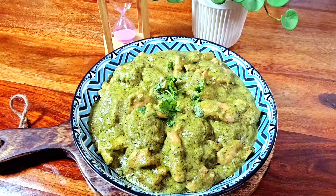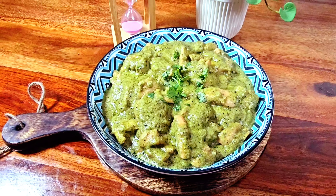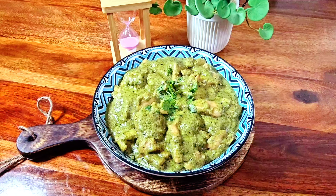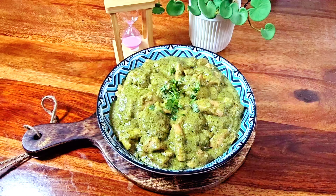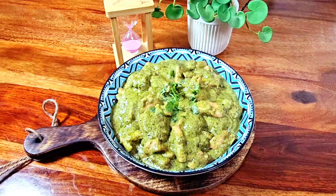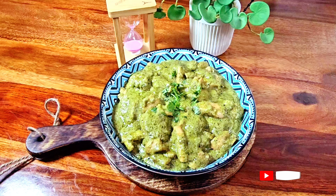Hello Vivos! Welcome back! कैसे हैं आप सब? आप सब लोग बहुत अच्छे से होंगे और मेरी recipes को जरूर enjoy कर रहे होंगे। आज जो recipe मैं आप के लिए लेके आया हूँ वो एक बहुत ही simple recipe है, yet it is so tasty कि आप खाते ही कहेंगे वाह!